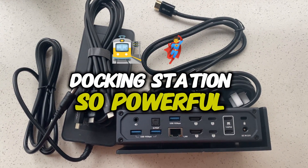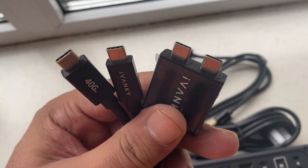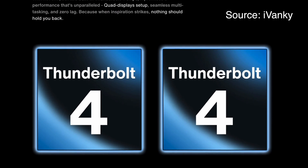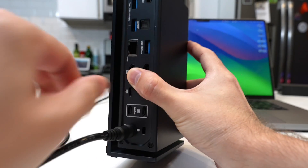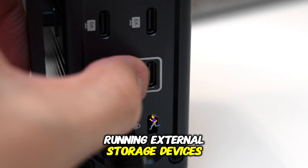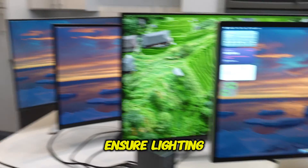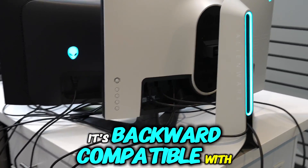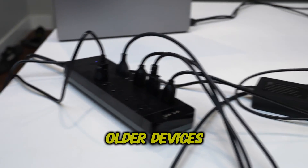What makes this docking station so powerful and different from others is Thunderbolt 4 integration. One of the standout features of the Fusion Dock Max 1 is its Thunderbolt 4 technology. This advanced connectivity standard allows for blazing-fast data transfer up to 40 Gbps, making it ideal for high-resolution video editing, transferring large files, or running external storage devices seamlessly. With Thunderbolt 4, you can also power up two 6K displays and ensure lightning-fast charging for your MacBook and other devices. It's backward compatible with previous versions of Thunderbolt and USB-C, so you don't have to worry about compatibility issues with older devices.